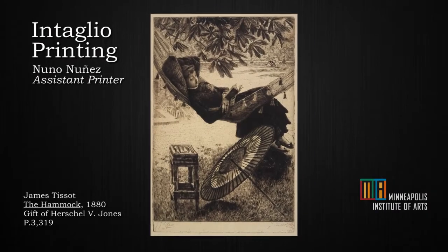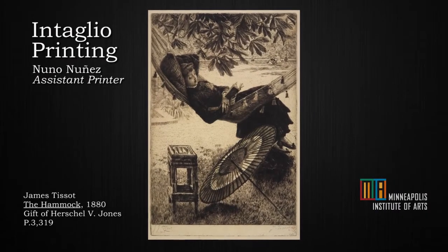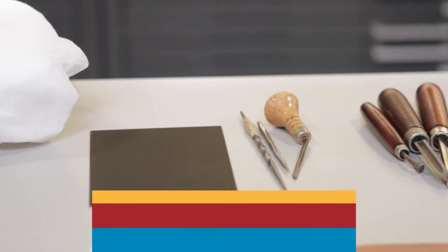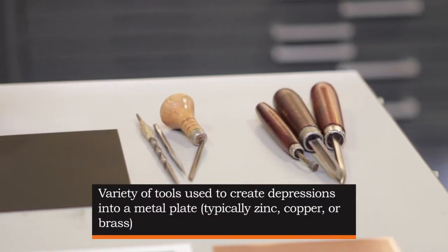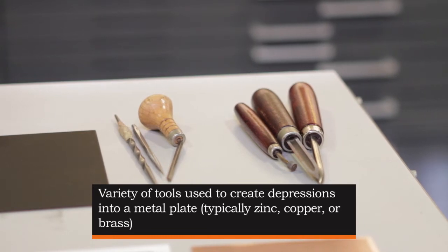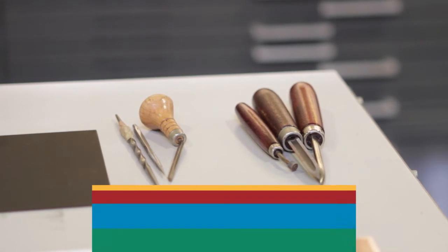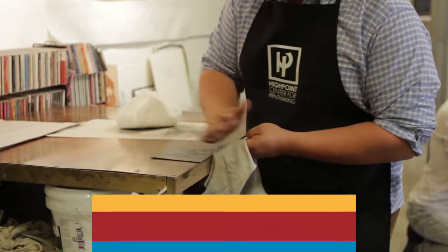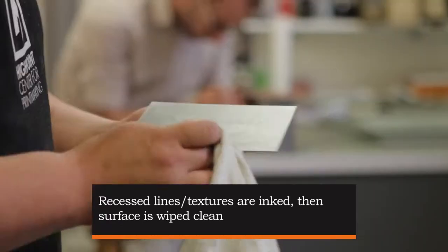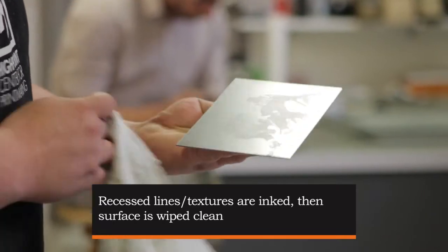My name is Nuno and I'm going to be demonstrating intaglio printing. We have some different ways of making marks on our metal plates — this is physically removing the metal with sharp tools. I'm going to start off by carving ink into the surface of this plate, pressing it down into the texture, and then polishing the surface back off.